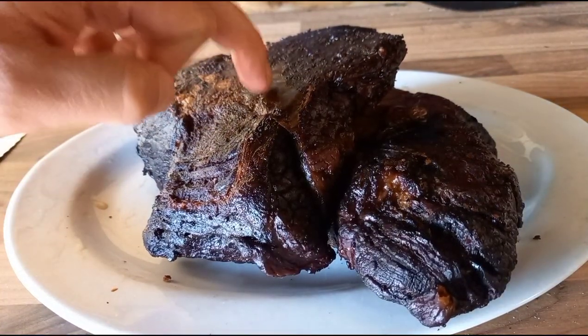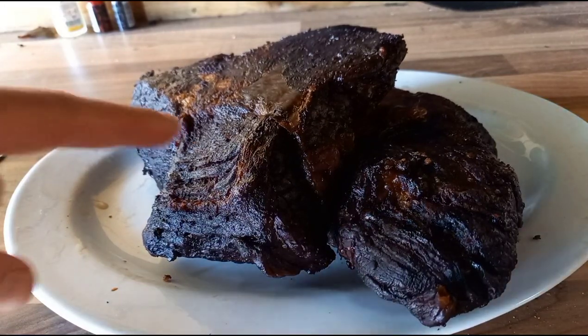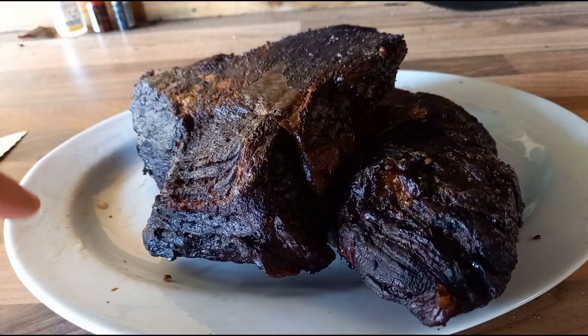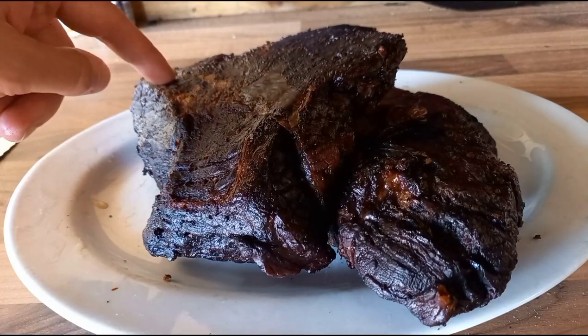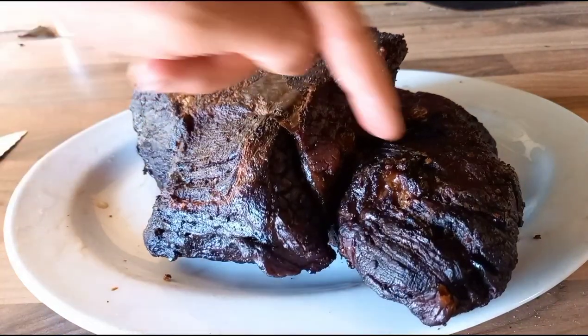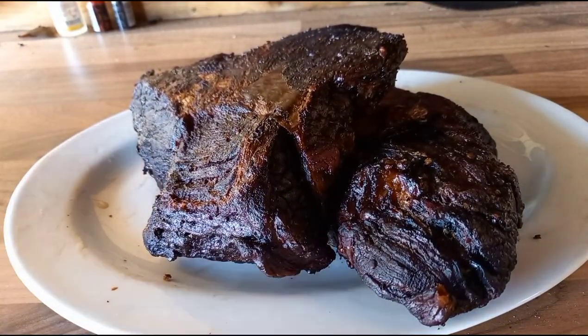I think I've worked out why the butcher's paper stuck. When I rolled it and put it back on, it went fat side down, which I didn't want. Something I need to pay attention to next time. But it's got a nice jiggle, which is always good — that's what everybody speaks about.